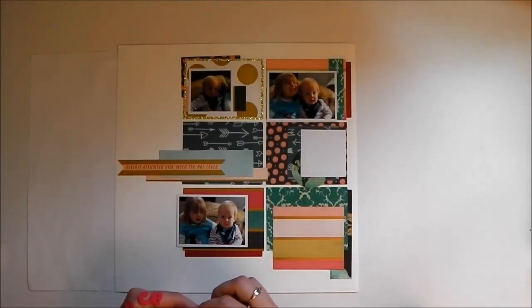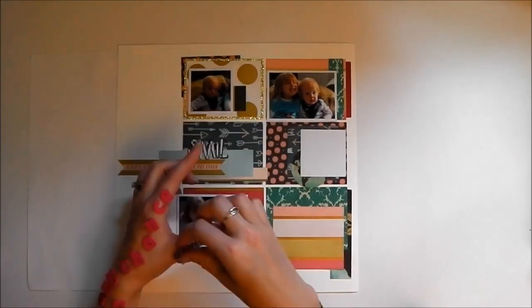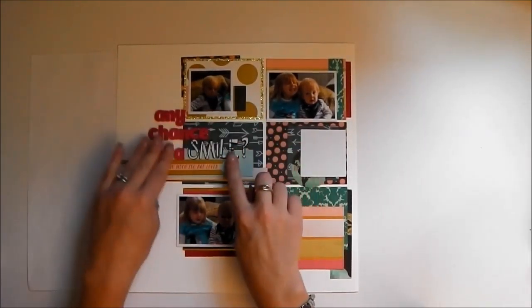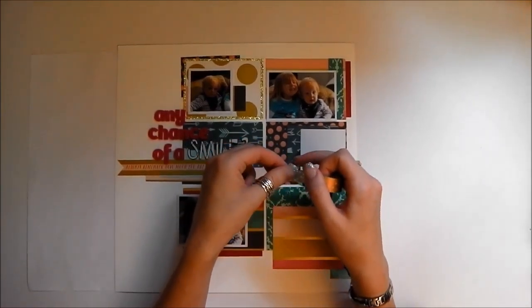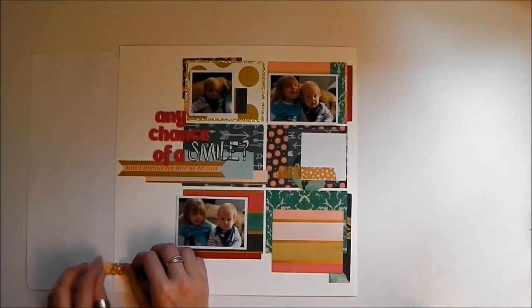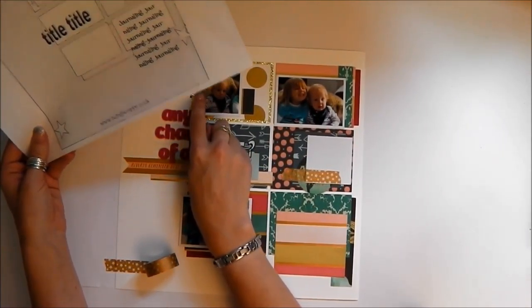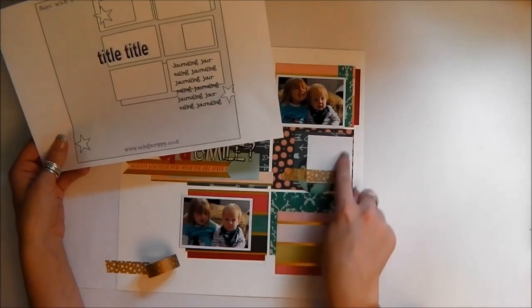So I've got quite a long title. I need to put the dot on my i. So that's my title down and I'm going to get my journaling in here, so I'm going to leave that space blank. In the meantime, I'm going to get a little bit of embellishment down. I really like this gold washi tape and I just want a little bit down here according to my sketch. I've got embellishment up here, but I might not go crazy up here because I've got a photo. Actually, it's supposed to be down here but I'm going to move it and do it up here instead.